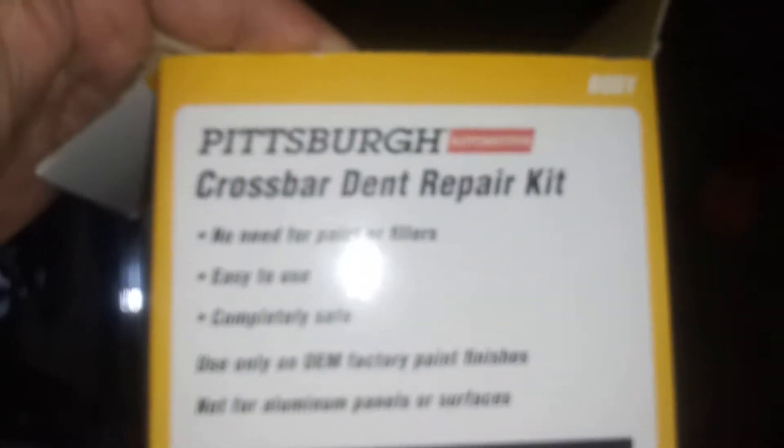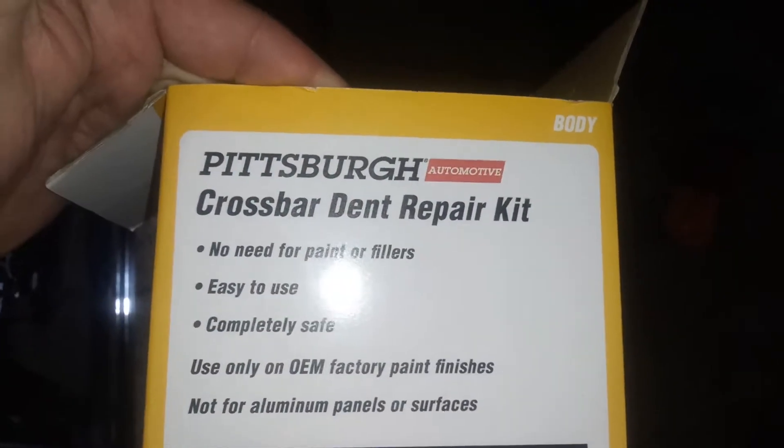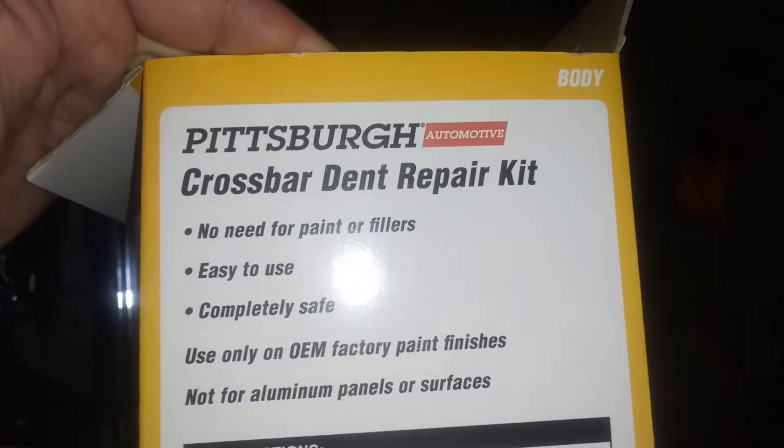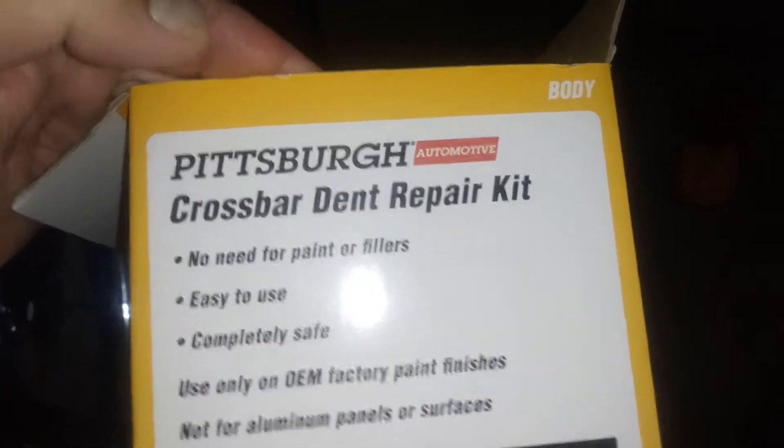Alright, here in this short video I'm using this Harbor Freight Crossbar Dent Repair Kit. I got Pittsburgh Automotive. Had pretty good results there with the Harbor Freight suction cup having great suction.